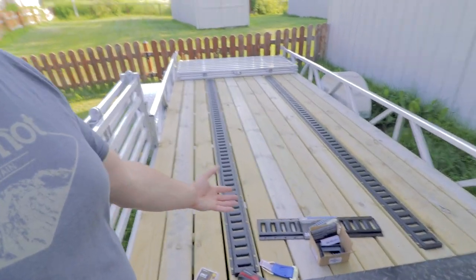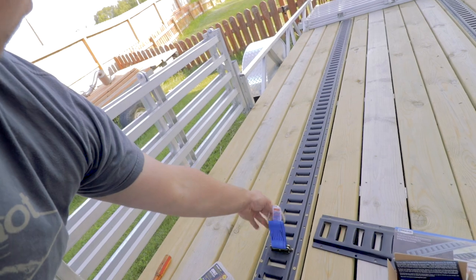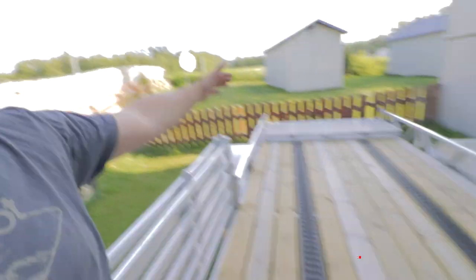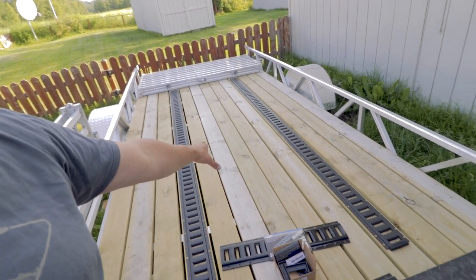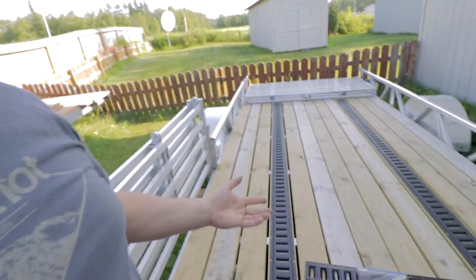That pretty much wraps it up. I just wanted to show you guys some E-Track and some options. If you have a trailer or you're buying one, it's something to think about — it makes it fast and simple. You figure out your points, open the side up, and you're good to go. They have D-rings, flat circles — a lot of options. These end caps come in a 10-pack for about 10 bucks, and I think they're worth it because nothing's ever going to get jammed up under it, and it just looks nicer.